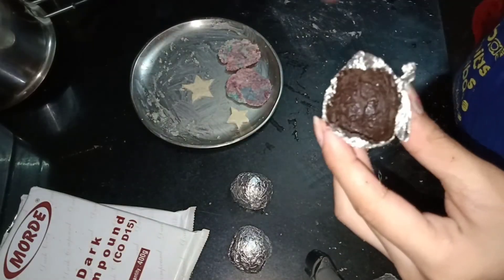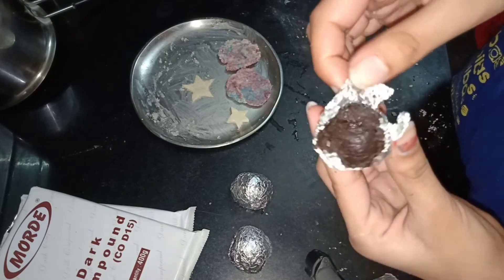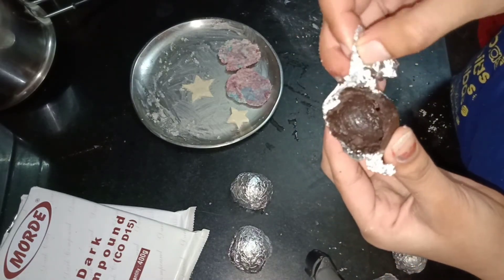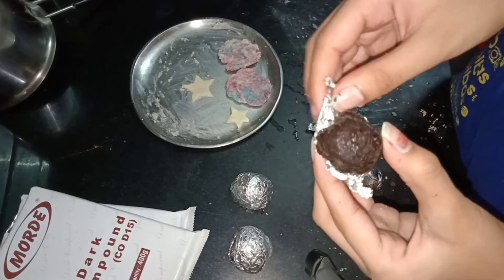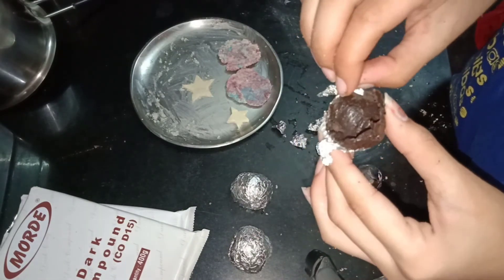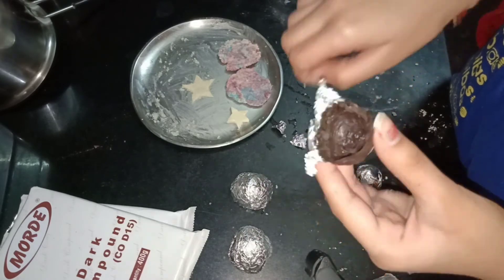Now remove the foil. Also, while covering with the chocolate, do it two times — meaning apply two coats of chocolate.